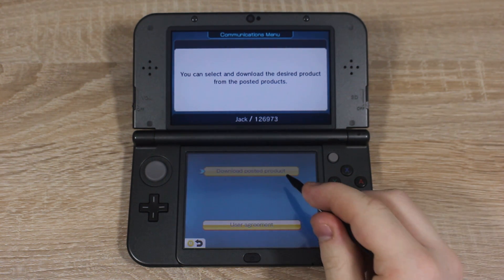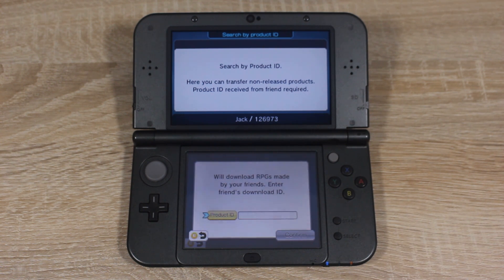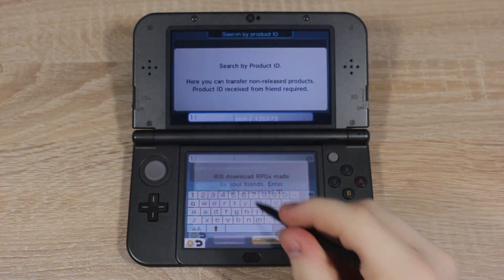Tap Download Posted Products, then tap Search Product ID. Now you're going to enter the product ID which has the exploit inside. Make sure you use a product ID which matches your 3DS model and region — I have some product ID codes in the description. If the codes in the description stop working, just go to Twitter and search hashtag #getrpwng. This will show a list of the latest working codes.